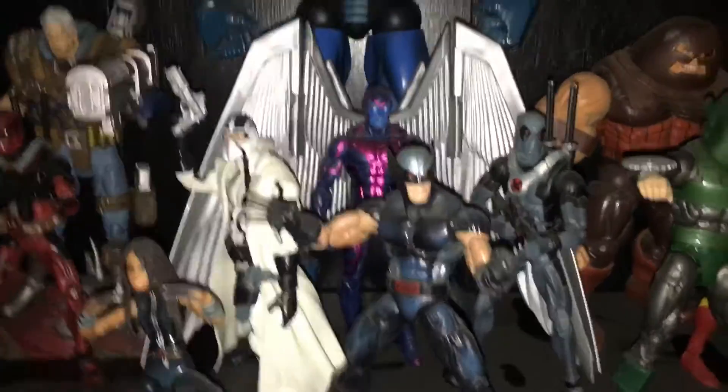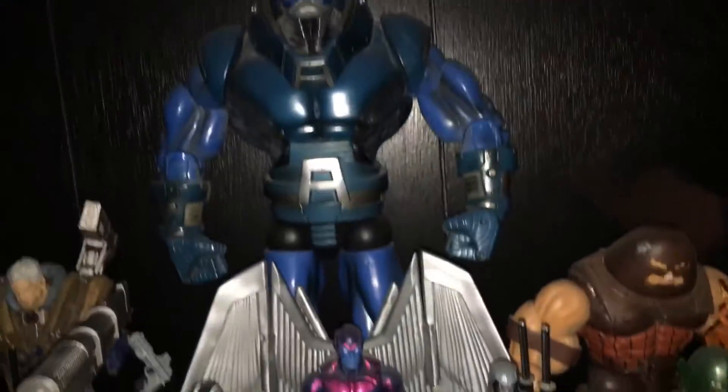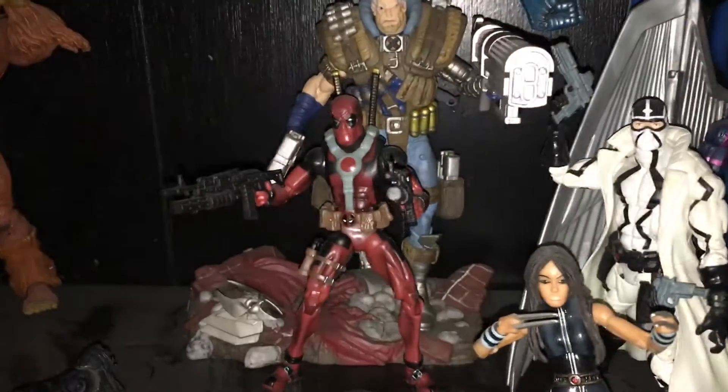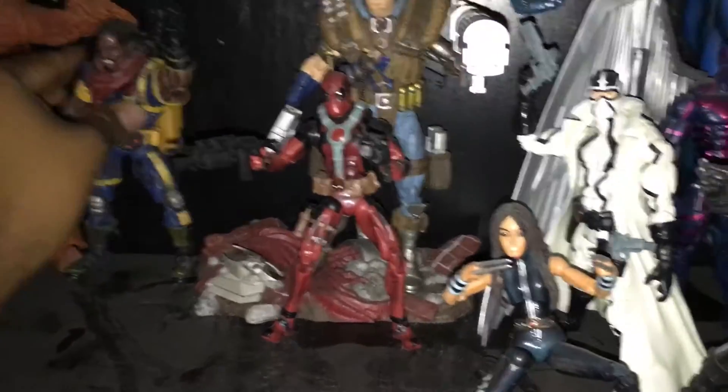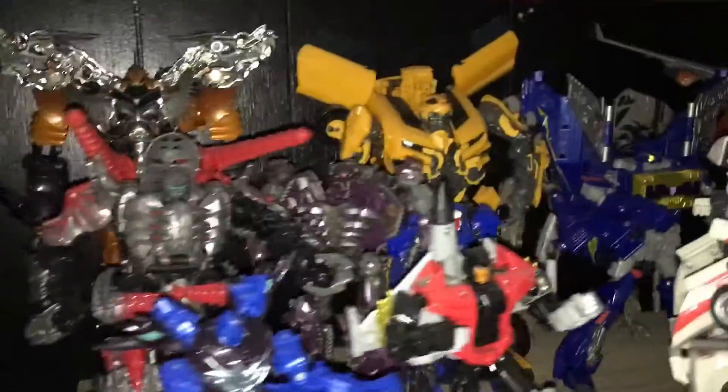Here's my X-Force team. Still need Psylocke, Deadpool, Cable, and Bishop. Cable keeps falling — let me fix him on camera — there we go.